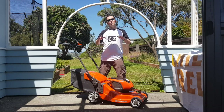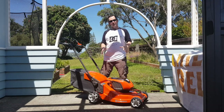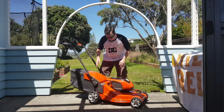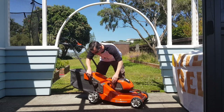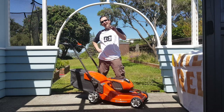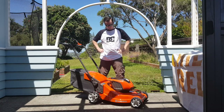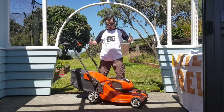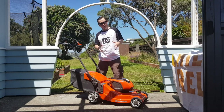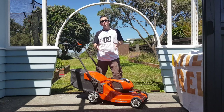I am taking a look at a new electronic battery-powered lawnmower from Husqvarna. It is the LC347VLI. This is a brand spanking new lawnmower — this is not a review unit, I actually bought this. I bought it just before Christmas and I picked it up yesterday.